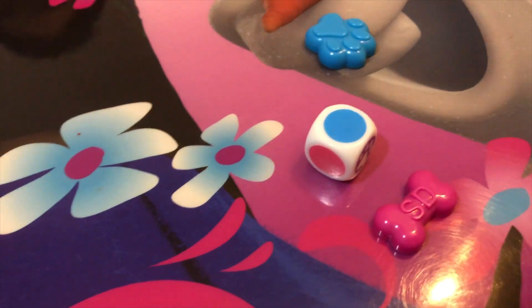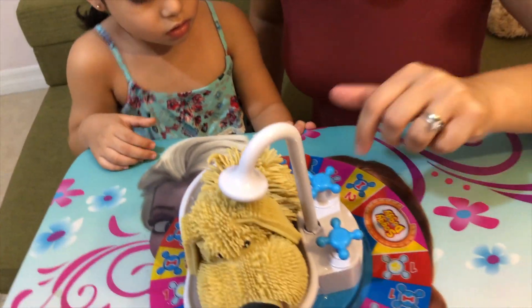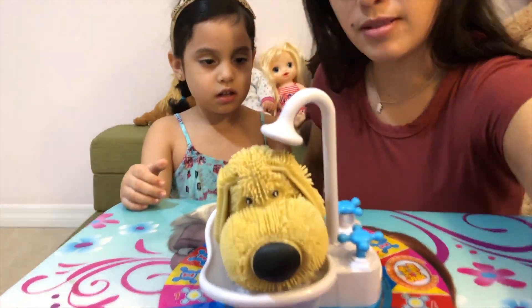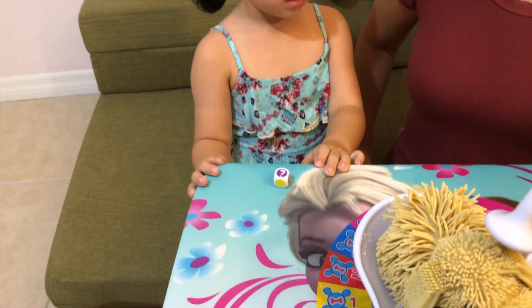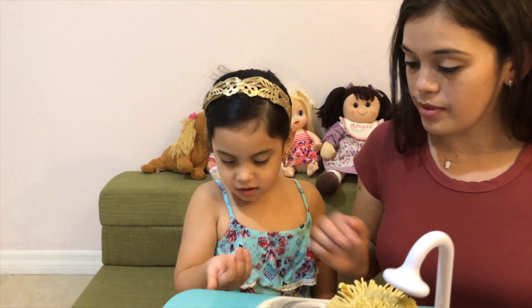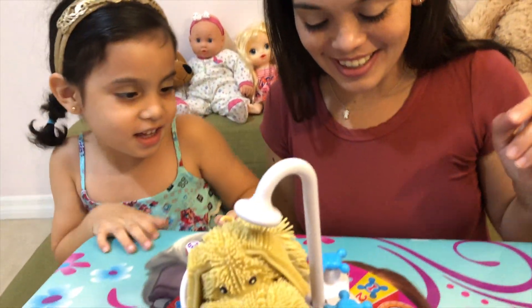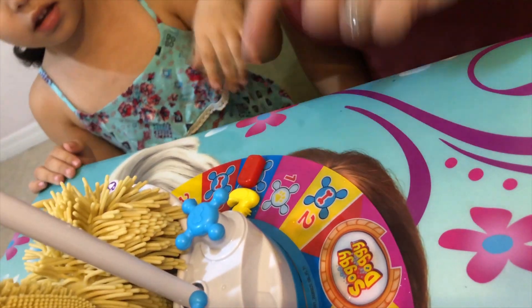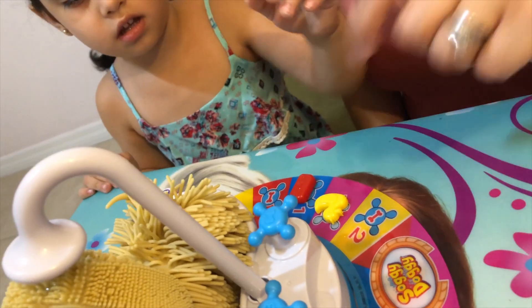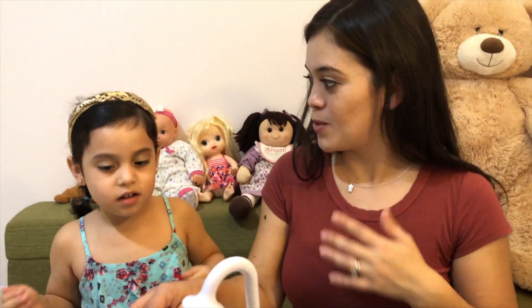Now it's my turn. Let's see, what do I get? I got color blue, right here. And I get to do one click. Your turn. Question mark! So you get to go again. Do it again. Alright, it's the same one. So you get to go again — move to here. You got one click on the bone. We're safe. My turn.